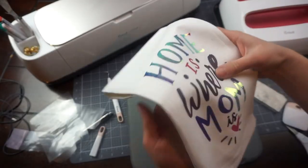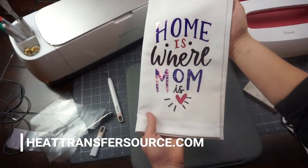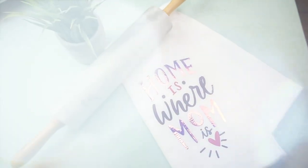So now you can see how easy it is to make your mom a perfect tea towel for Mother's Day. If you'd like more information about these products, check out heattransfersource.com. I'll see you in another video — thanks for watching, bye!